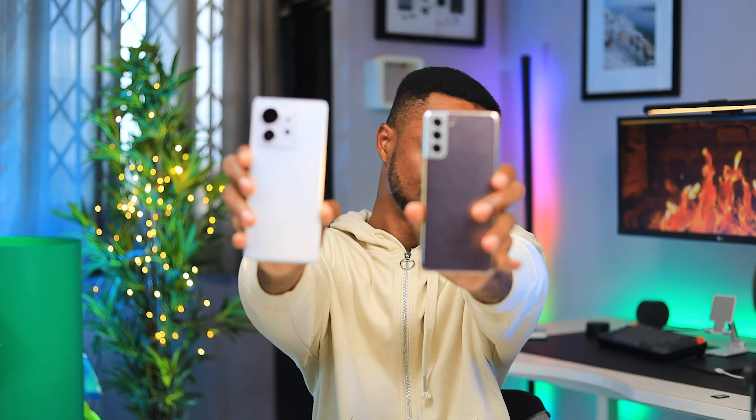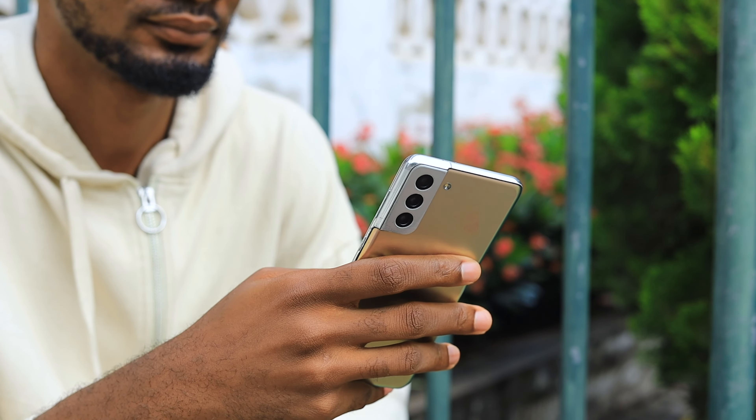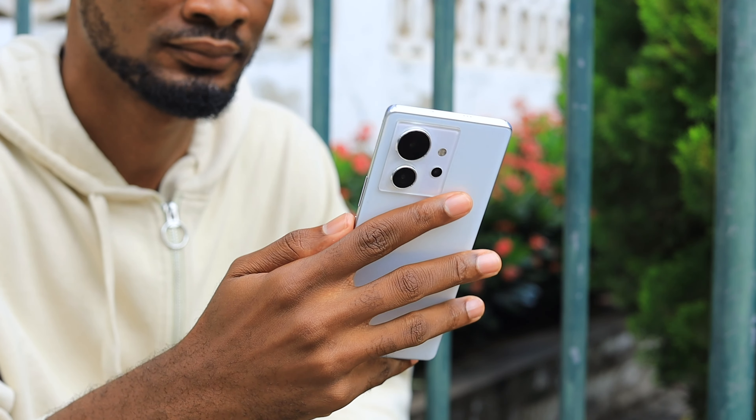Hi guys, it's Gakwa here and today we're doing a comparison video between the Infinix Zero Ultra and the Samsung Galaxy S21 Plus. I've been using the S21 Plus for over a year since January when it came out, and the Infinix has been out for close to a month. The Infinix Zero Ultra is going for 520 USD, equivalent to 5,700 Ghana cedis, while the S21 Plus can be picked up on Amazon for about 500 USD, making them similarly priced.